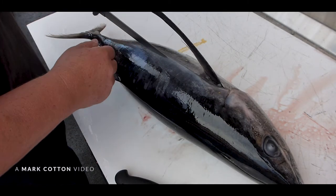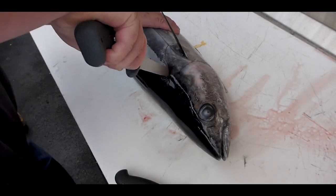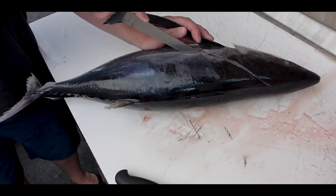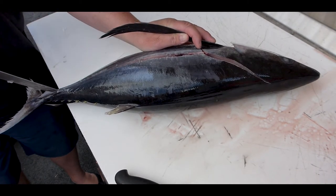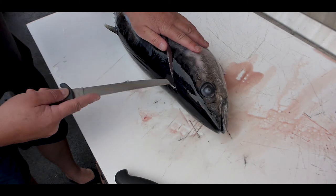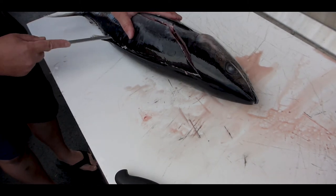Run your knife down this lateral line on one side. First, go from there up and around, then run it straight down. Come up a bit and work your way down.